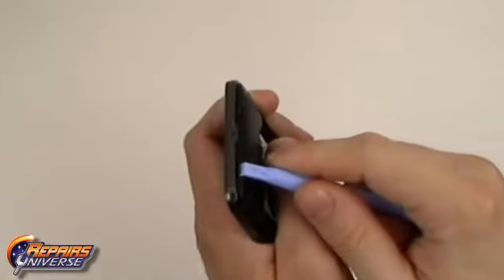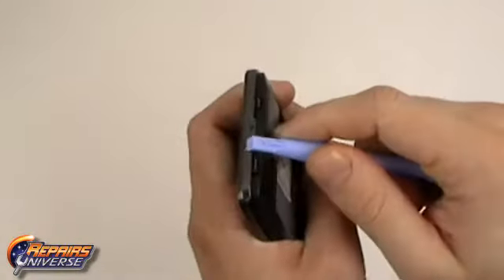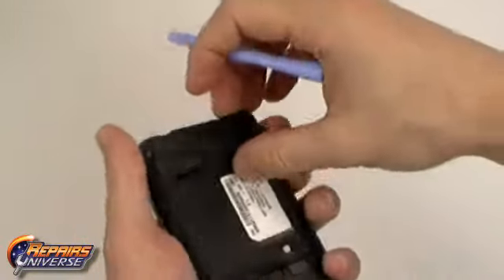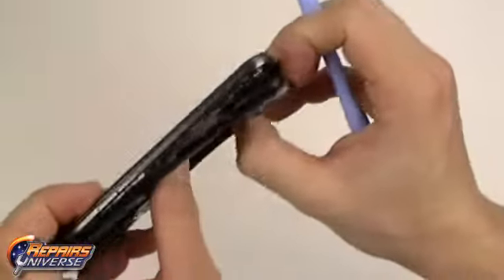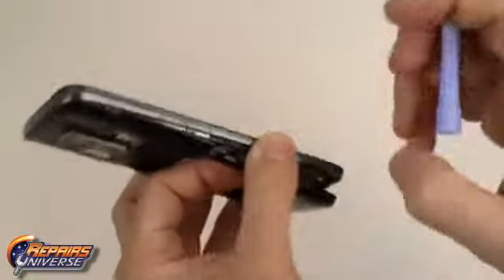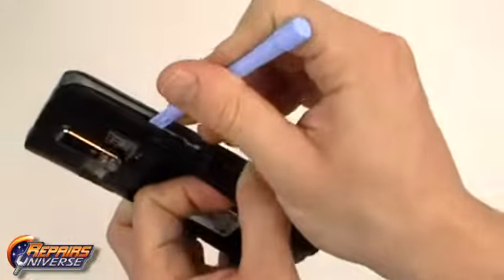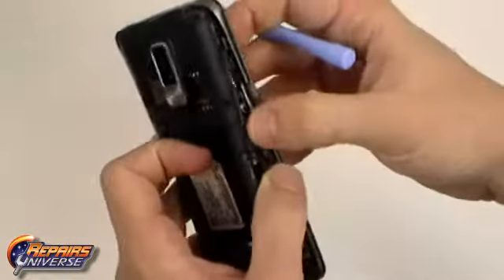With all the screws removed we can now use the safe open pry tool to begin releasing the clips holding the back housing in place. Simply work your way around all four edges releasing all the clips. Once all clips are released we can then remove the back housing from the rest of the device.